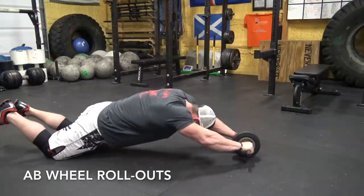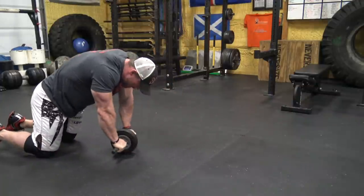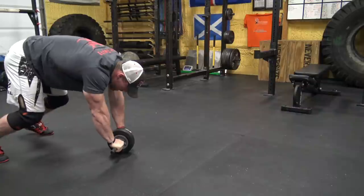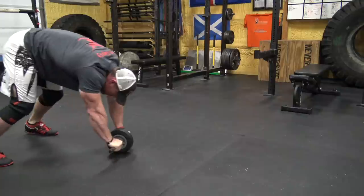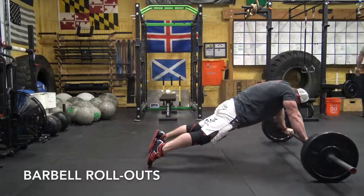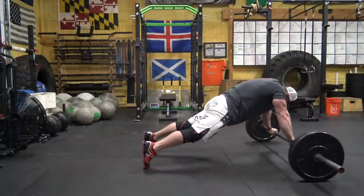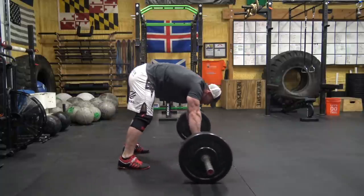Next up is the ab wheel rollout. You can do these standing or kneeling — there are a lot of different variations, but I'll cover that in a separate video. All I'm interested in here is that you're bracing your core the exact same way you would in a squat or deadlift. Roll out, keep your abs tight, suck them back in. If you don't have access to an ab wheel, you can use a barbell and plates — I actually like that more because it forces you to arrest that forward momentum of the weight.